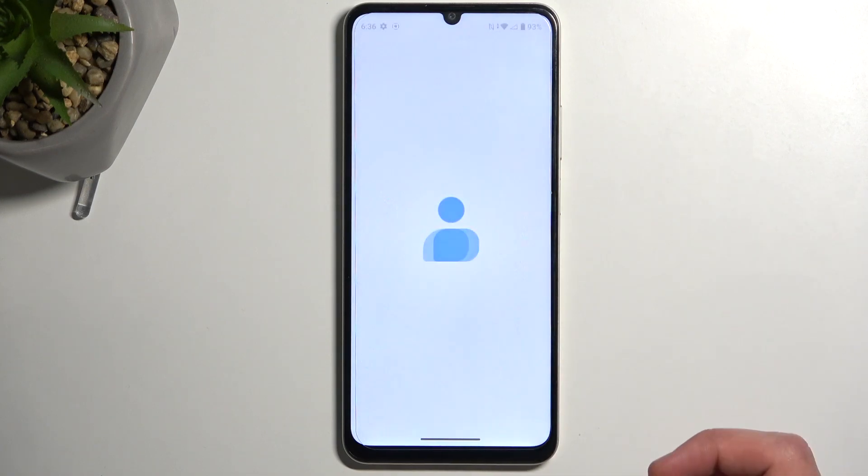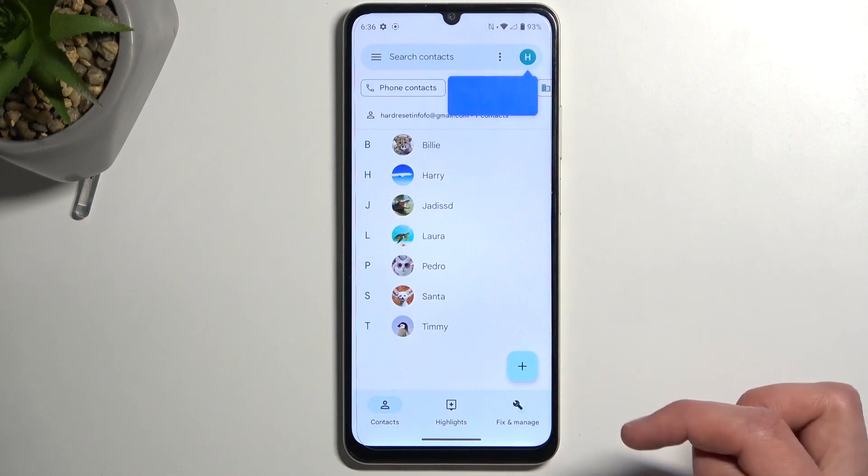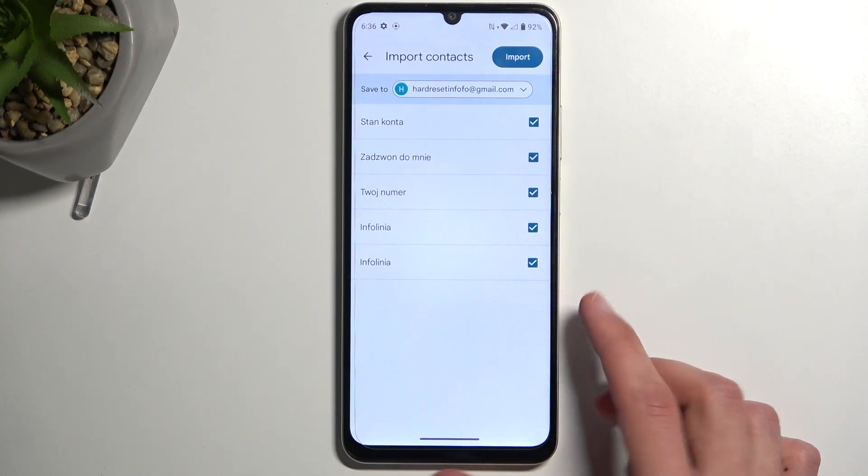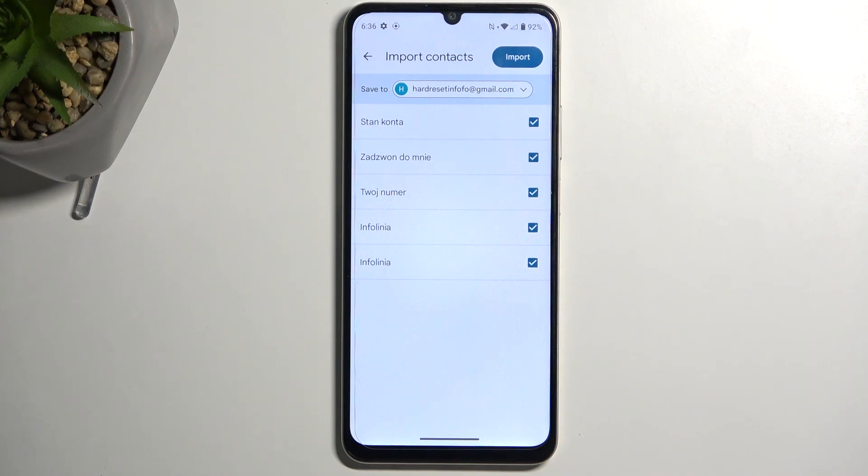All right, over here. We're going to navigate to 'Fix and Manage' and then 'Import from SIM'. This will display all the contacts that are located on your SIM card.